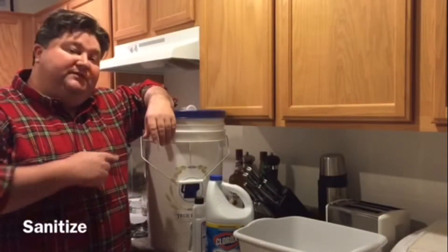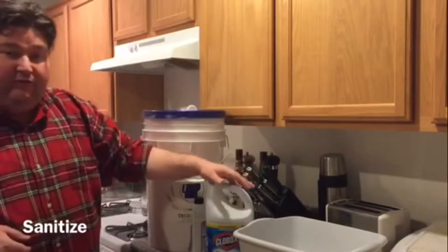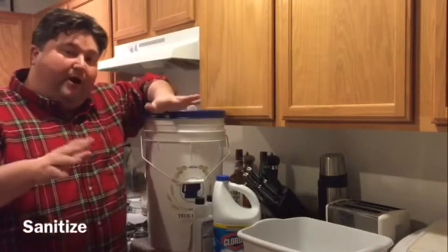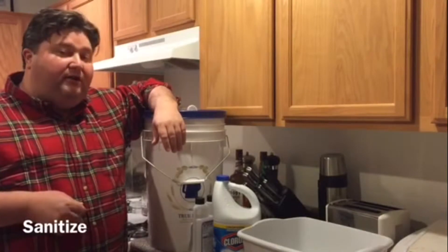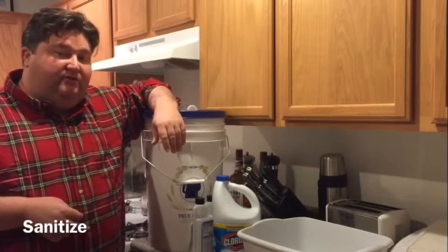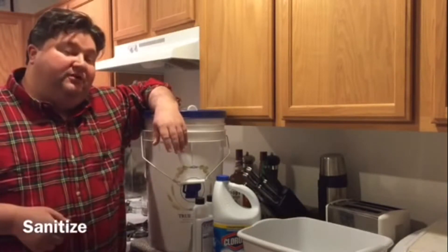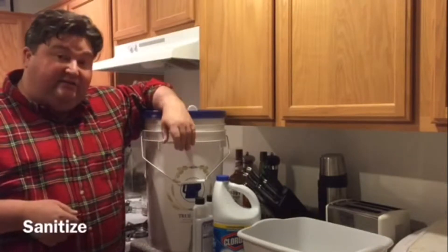Now that we've had our items cleaned, it's time to sanitize. I want to give you a few options on products to use for sanitization. First we have bleach — check the back of the label to make sure you have the proper dilution rate. If you work with bleach you want to make sure to thoroughly rinse, because bleach residue could screw up a batch and possibly make you sick. Iodine is also an option, but I don't like to use iodine because it can stain things like plastic fermenters.